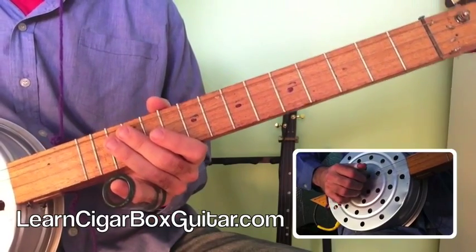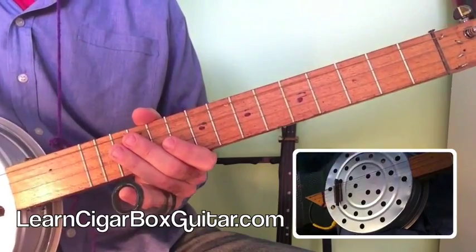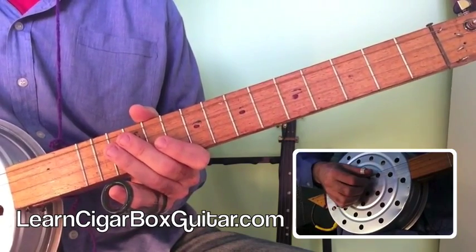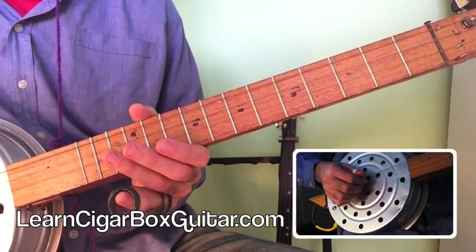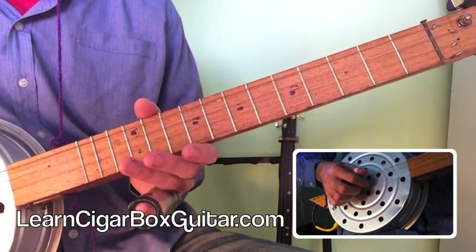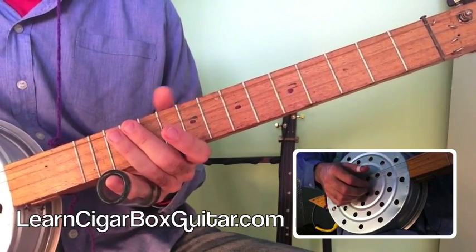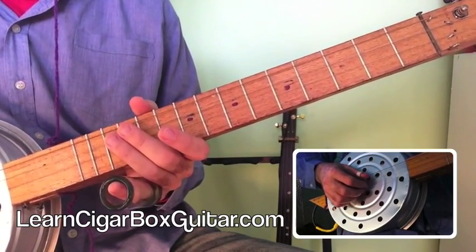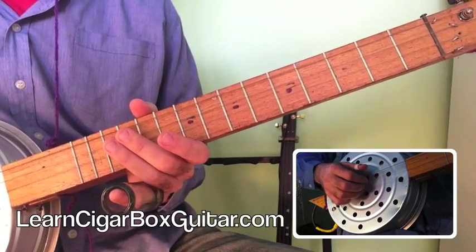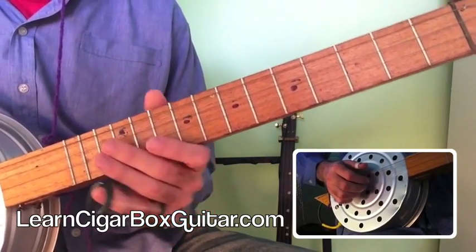I want to explain a couple of reasons why I like this particular tuning. First of all, and most importantly, I've got the tonic on the bass and on the top — so there's my octave. Now that means I've got a smaller range than I would if the tonic were placed differently, but that's no big deal. I've still got two octaves, so that's fine.